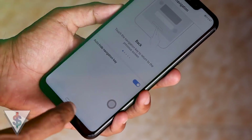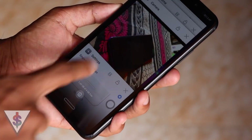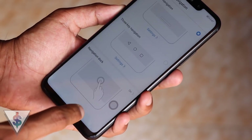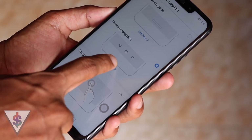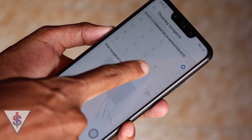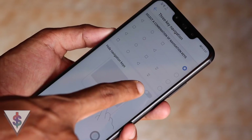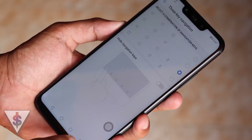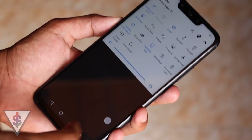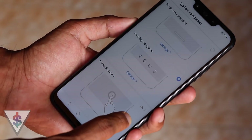Just touching on it will take you back, holding on it will take you home, and sliding right or left will open the multitasking tray. If that is not for you, you can always use the 3-key navigation that we all are familiar with, and even add an option where you can easily pull down the notification. I like the fact that Huawei has given us the flexibility to change it this way, and hopefully in the future there will be more options to customize this further.